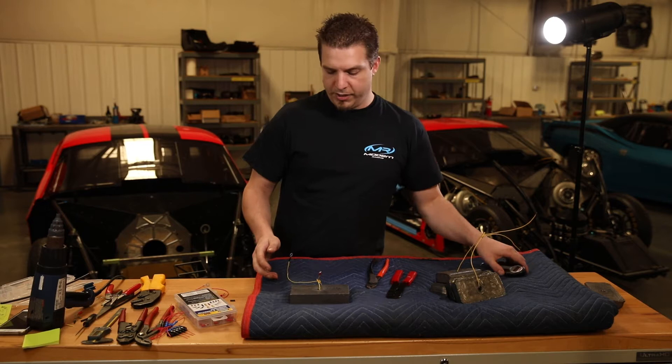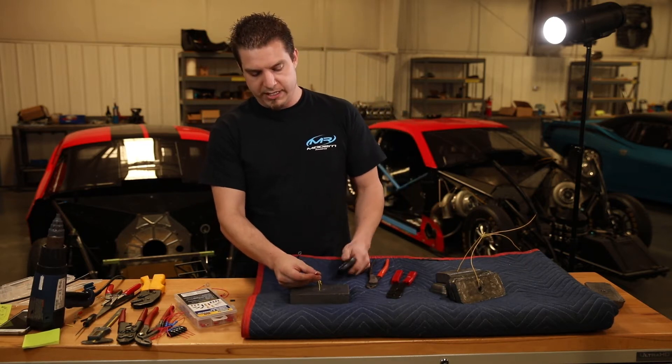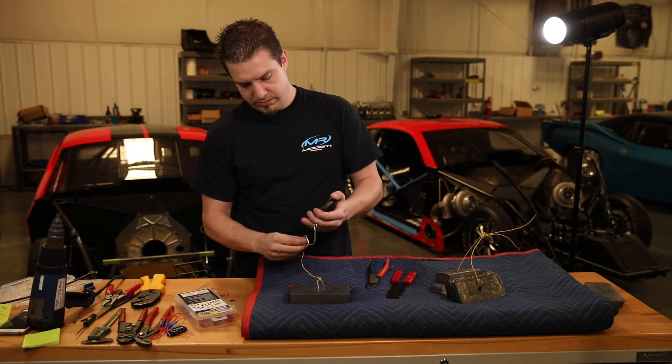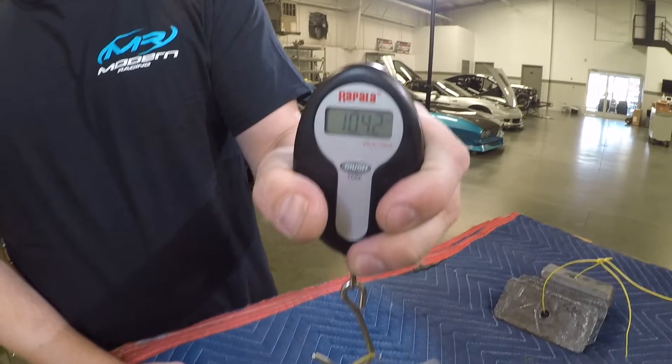The next thing we're going to do is put it on the scale and measure the tensile strength of each one of these crimps. We'll start with the pre-insulated version — as you can see, that one just pulls right off. Here's ours — it's pulling a 10 pound weight, no problem.